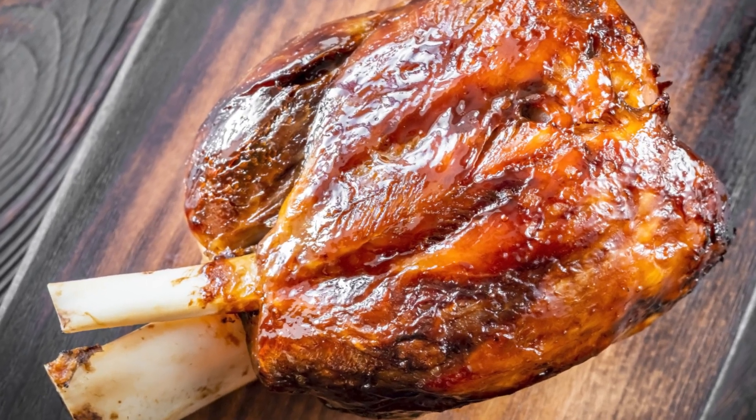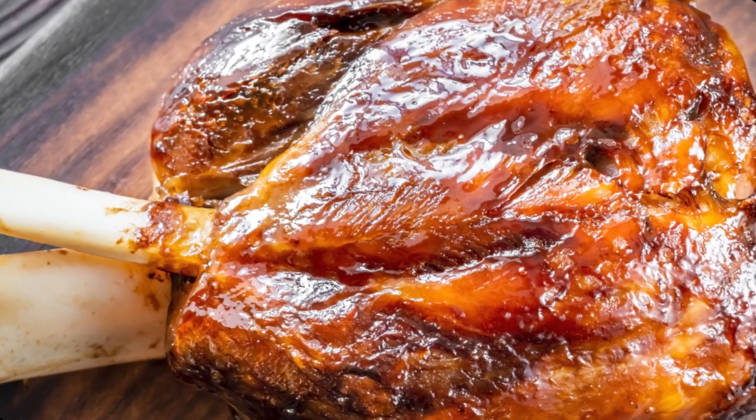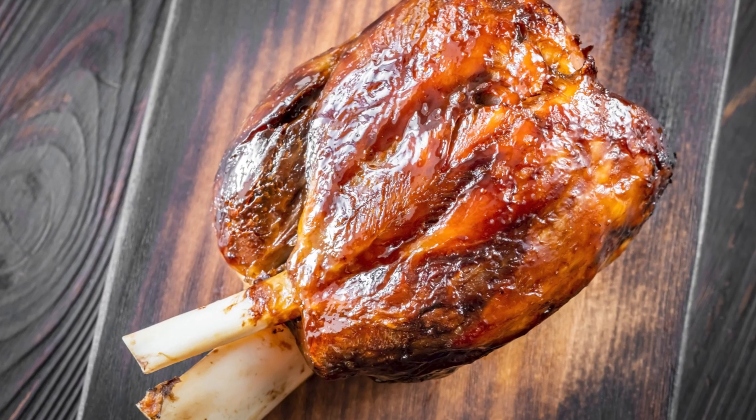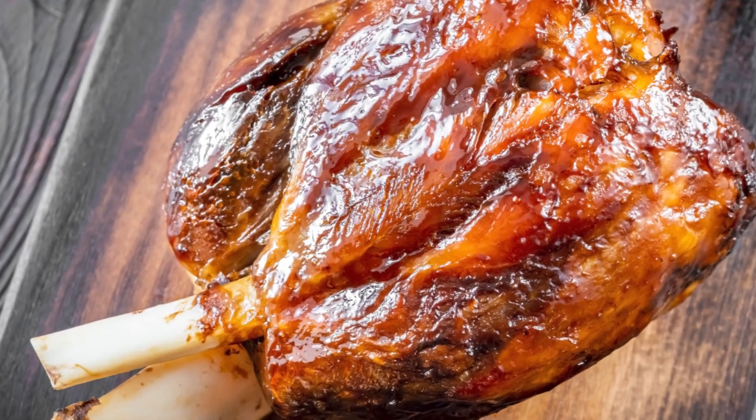So, there you have it! To keep your ham delicious and safe, reheat it only once, and use that food thermometer to be sure. Stay safe and enjoy your meals responsibly.